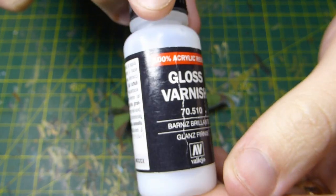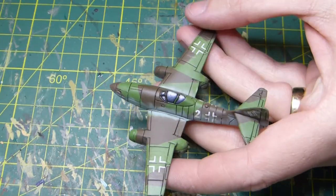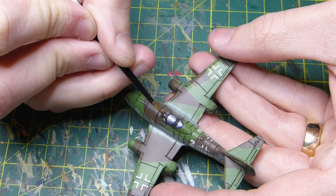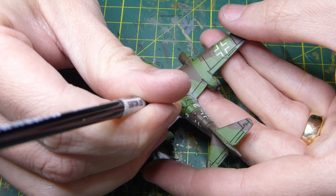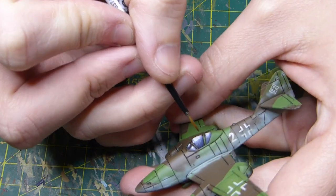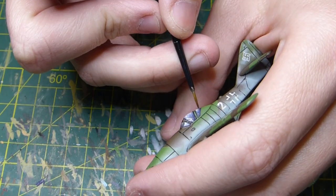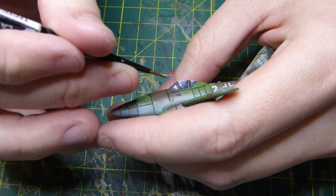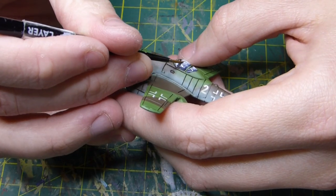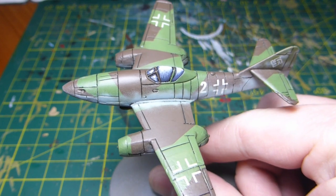I'm using a gloss varnish to finish off the canopy. Just before this, I would have put a coat of Tamiya Flat Clear over the whole aircraft to get rid of the glossy look, and then I put the gloss varnish on just the canopy. This is really the final step — everything else is done. This gloss coat gives the canopy that shiny look that you really want it to have.